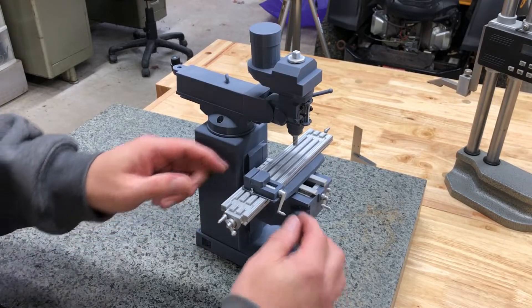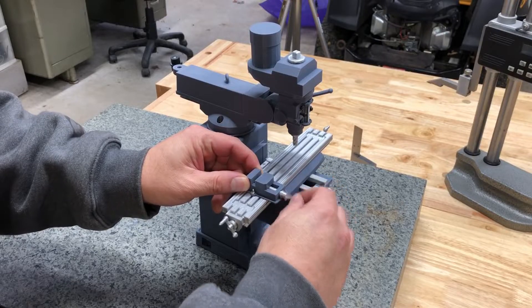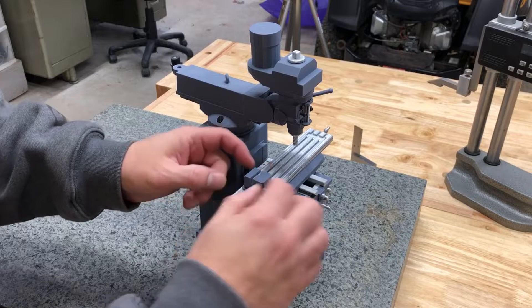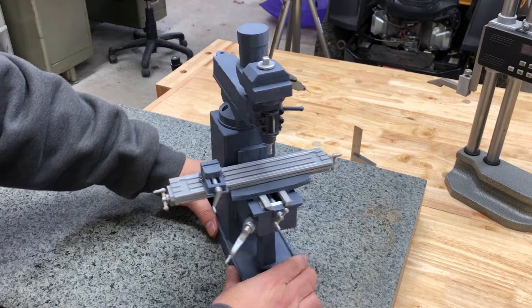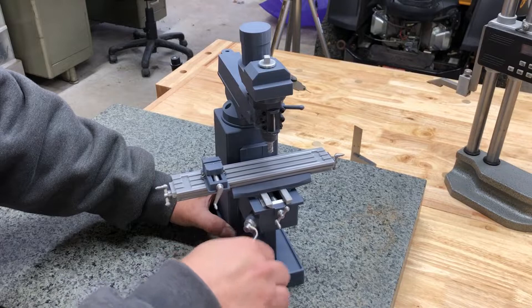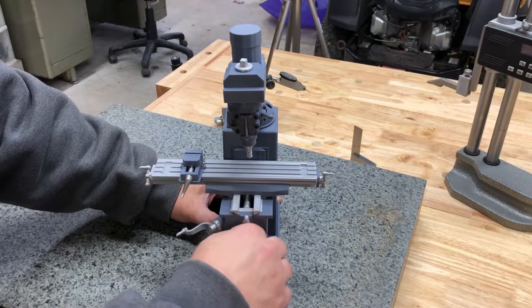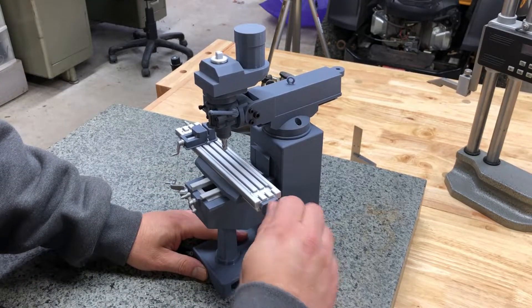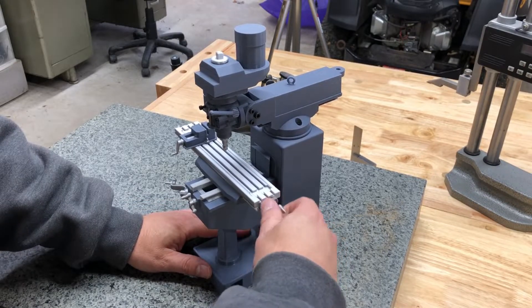Everything on here does work. The vise, if you turn it, will open and close. And the vise actually has real T-slots here — I made little miniature T-slot nuts so you can move it around, position it, or take it off completely. The Z-axis functions and goes up and down. The Y-axis moves. And the X-axis also moves, a little tighter than the rest — probably should have worked on it a little more, but it does function.